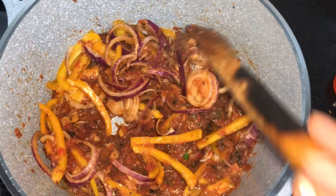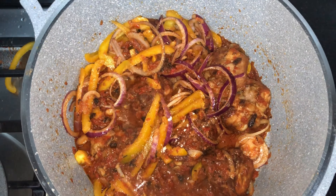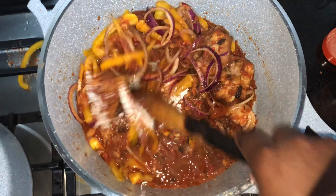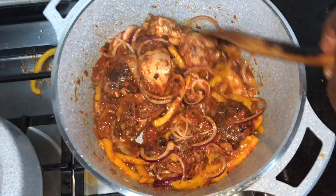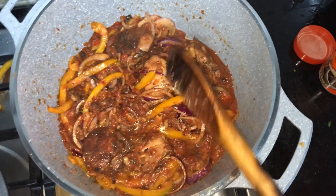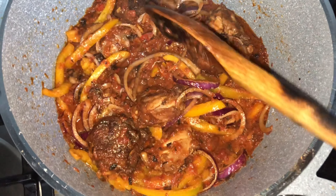To top it up, add a Rico cube or Maggi cube — anything. Mix it in. I'm sorry for the mess. After that, this is your chicken. You can use it to eat ugali, you can use it to eat rice — anything that you want.